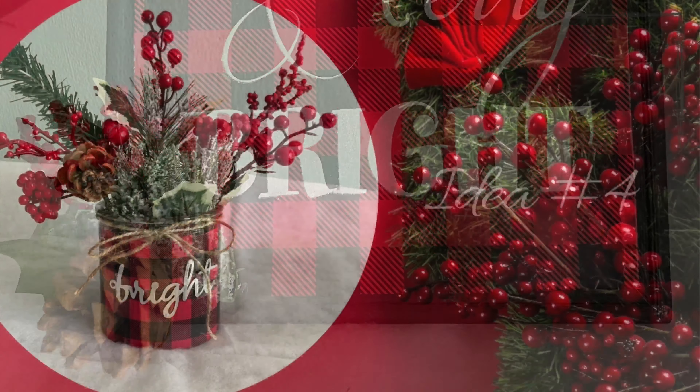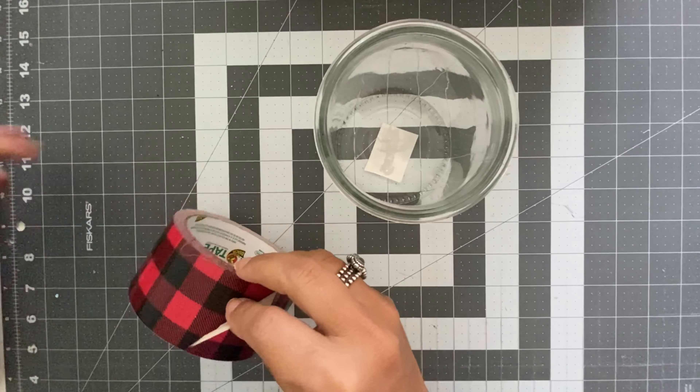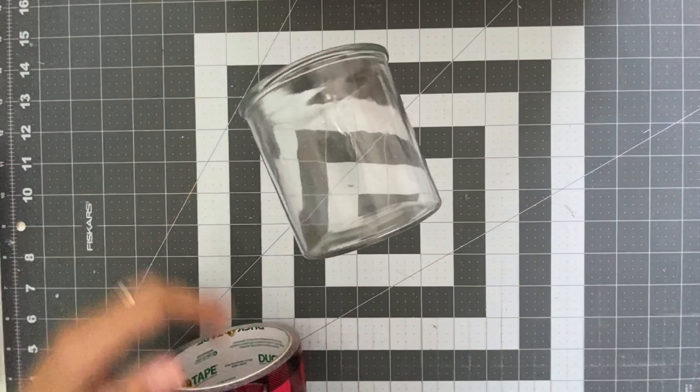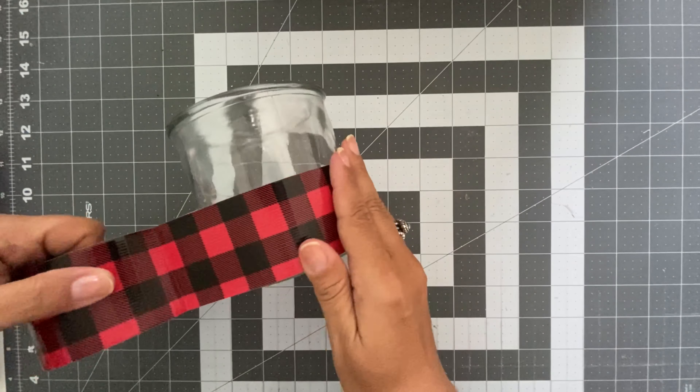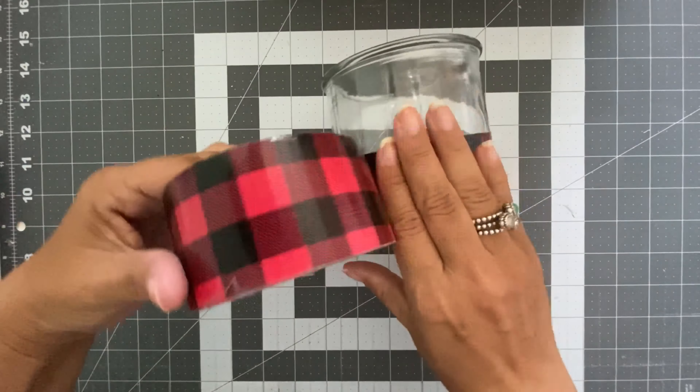From the same wreath pieces I used on the two previous projects, I just embellished the sign. As you can see in the top left corner, I also made another sign using a gift bag with silver, gold, and white colors and an 8x10 wood frame painted with gold spray paint. If you don't want to go through the trouble of painting, just get a gold frame. Or like the red buffalo plaid version, get a black frame and just insert the piece of gift bag you cut — and you have another sign.